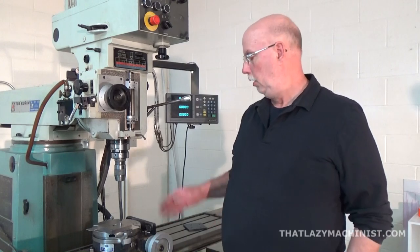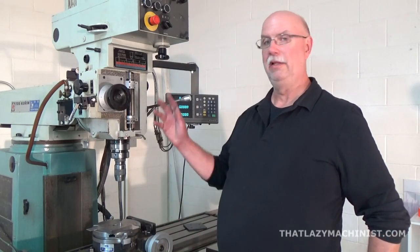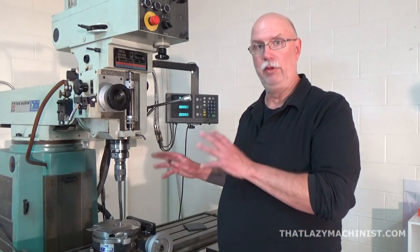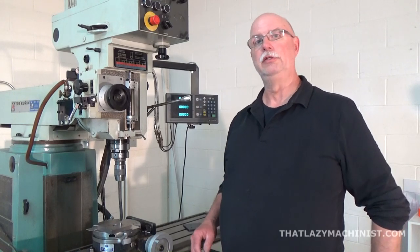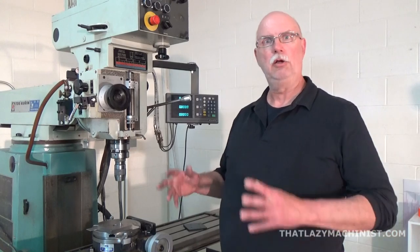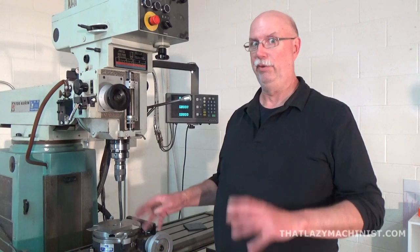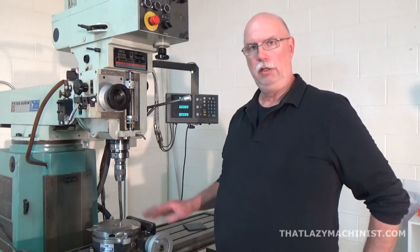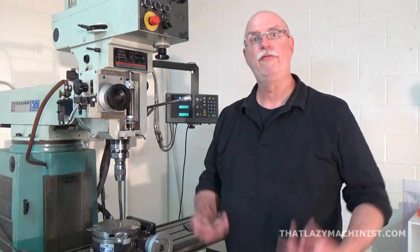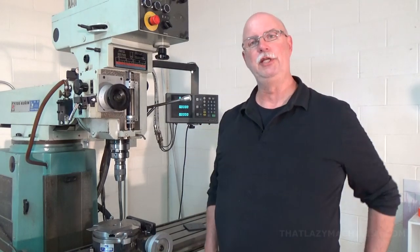So there you go — rotary tables, a very practical milling machine accessory. It's good for milling as we've seen, and also quite good at producing accurate bolt hole circles — not quite as accurate as coordinate bolt hole circles, but still pretty accurate. A good tool to have in your shop. Until we meet again, have fun, be safe, and happy machining.